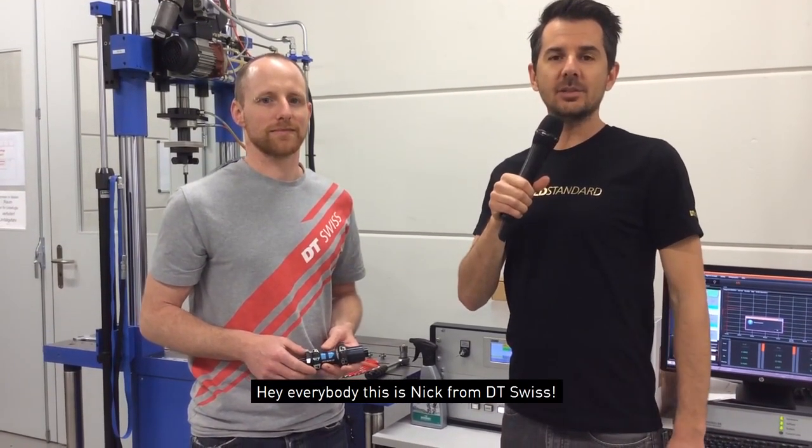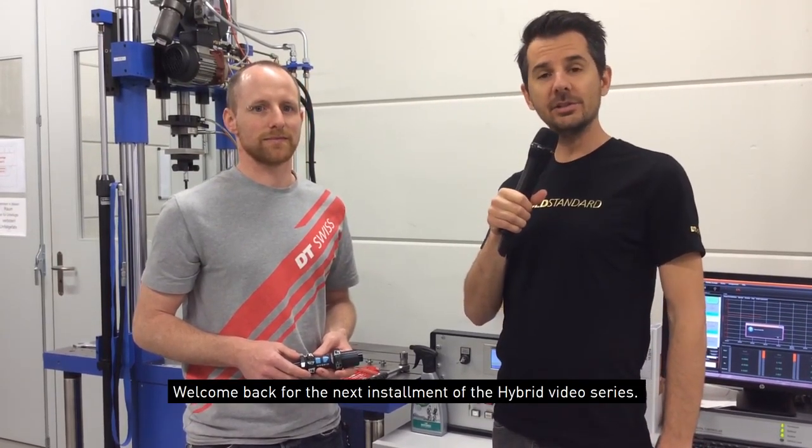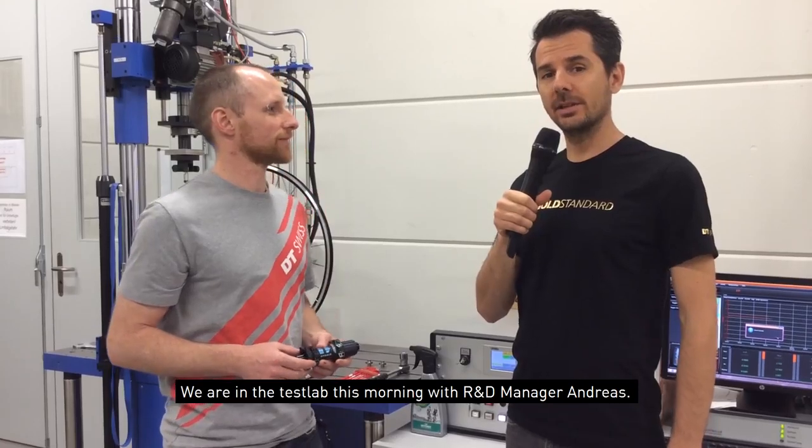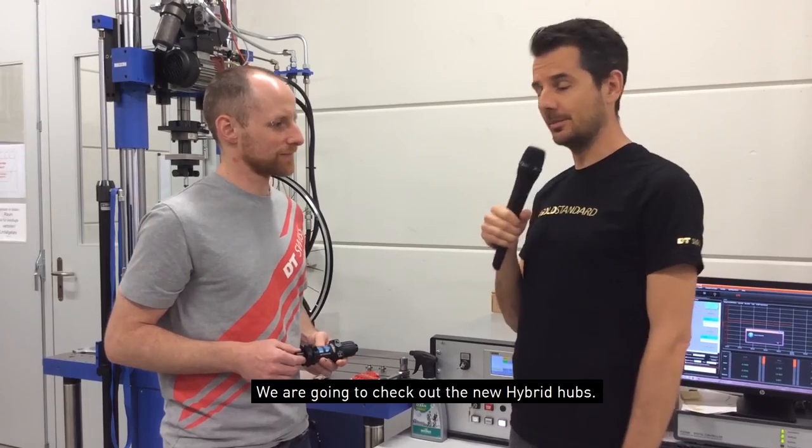Hey everybody, this is Nick from DT Swiss. Welcome back for the next installment of the hybrid video series. We're in the test lab this morning with R&D manager Andreas, and we're gonna check out the new hybrid hubs.